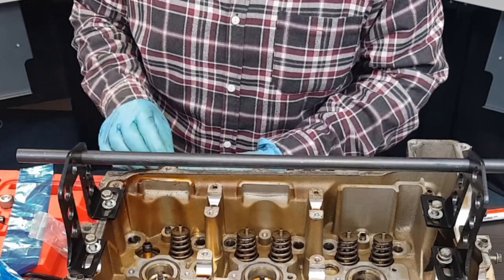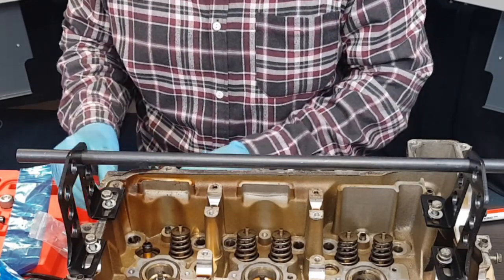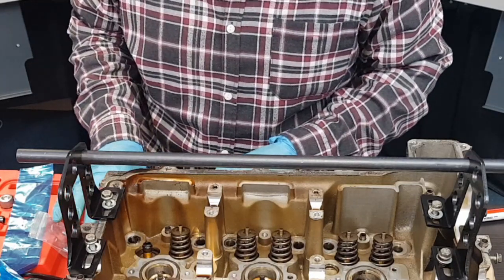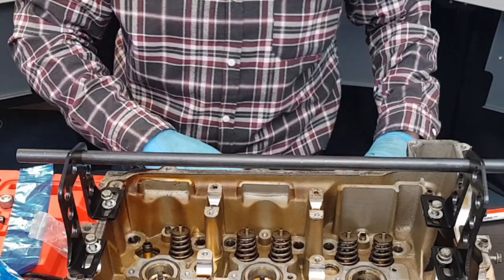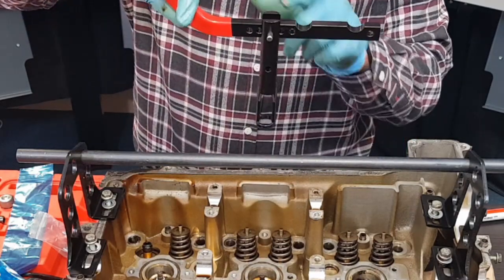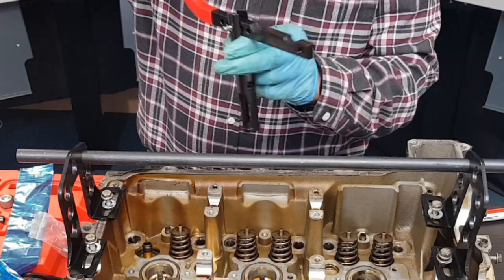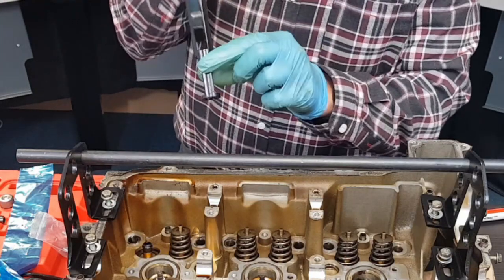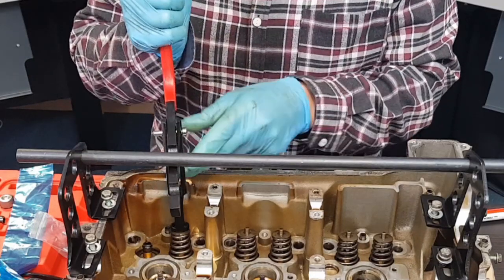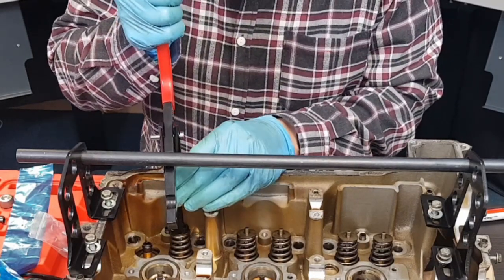It's important to keep all of these parts together. They need to go back in the same order, so you want to keep the same valves with the same springs and put them back in the same hole. So this is the bar we're going to use. I've set this up so it's on the middle hole on this side. It wants to be set up so that this is pushing straight down onto the top of the valve.